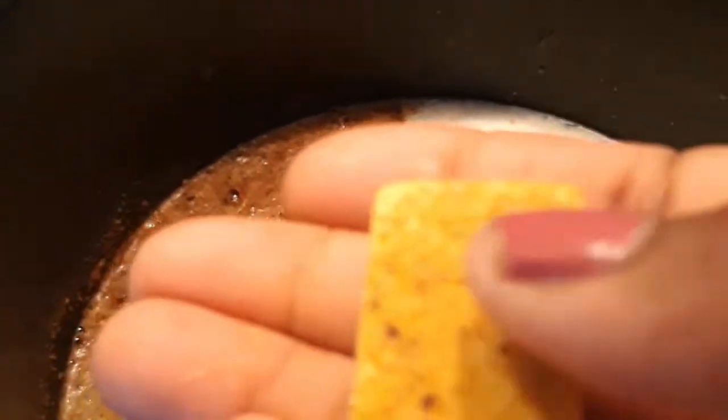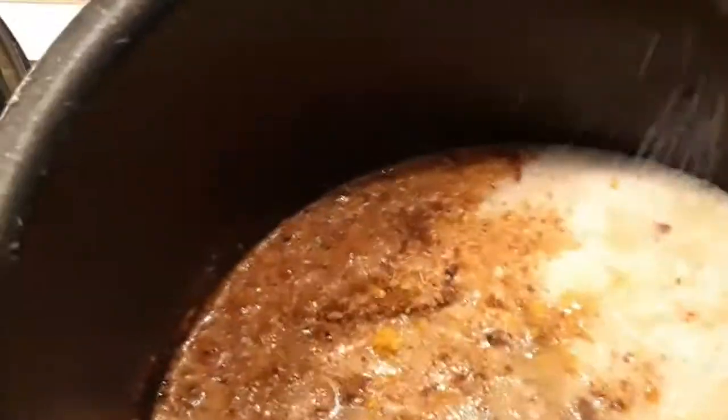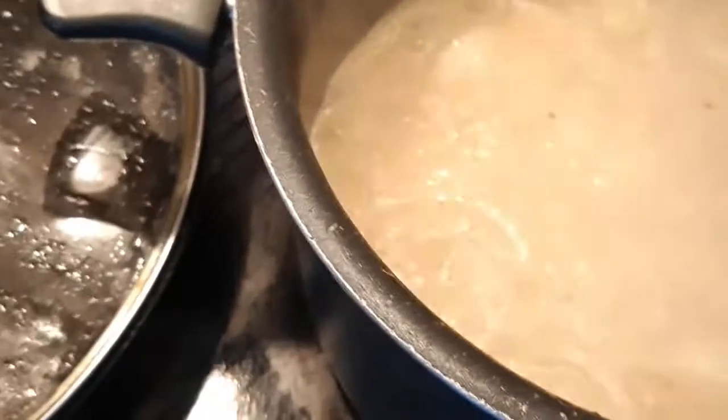I'll add my Maggi cube — my hands are always washed — and a pinch of salt, just like this. Then close it and let it boil. At this point it's boiling, so we have to pour our rice in immediately.